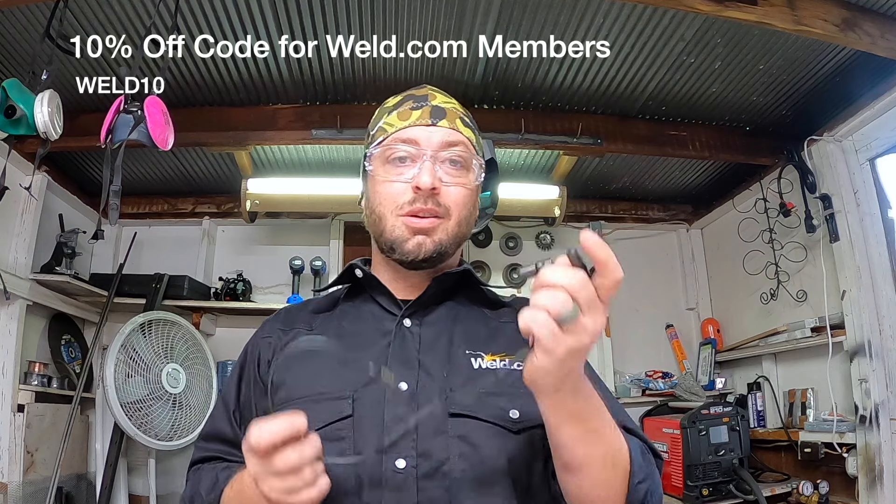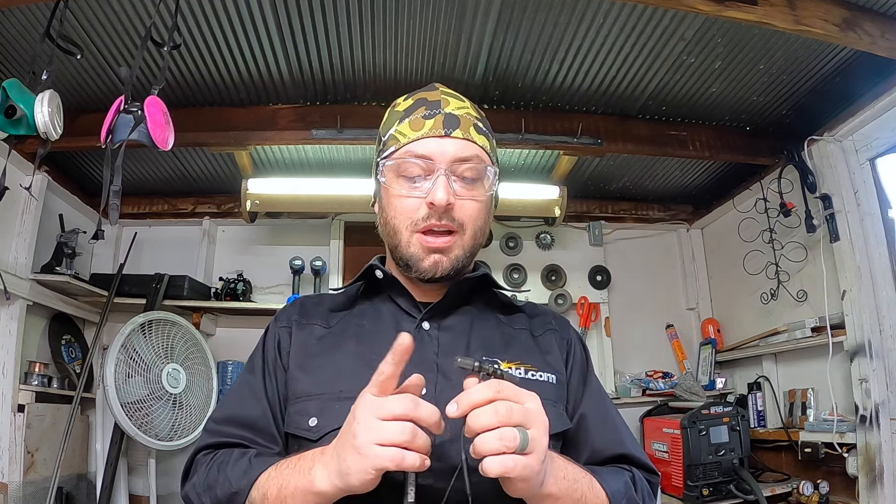Another really good thing to have is going to be ear protection. Not a lot of people know how much damage sound over time can do to you. A grinder running all day is going to do more damage to your ears than a gunshot right next to your head. These are some isotunes — they're OSHA approved. You can listen to things at a reasonable level, but you want to make sure you have something in your ears because not only can the sound hurt you, you can also get a spark in your ear and when that goes down in your ear canal and burns around, it is not a good time.